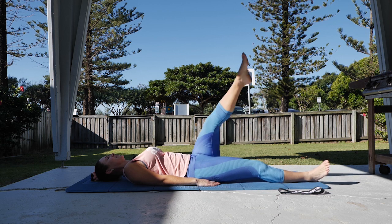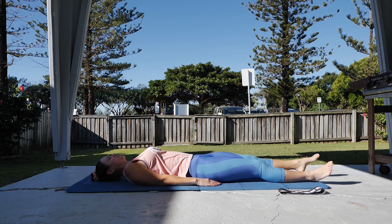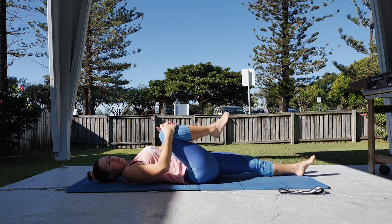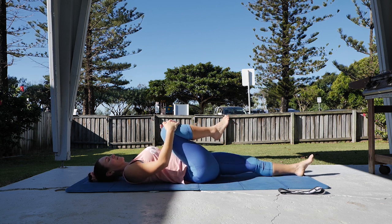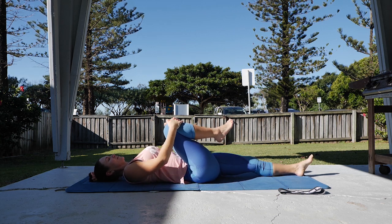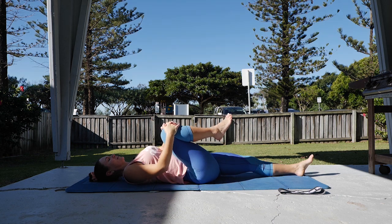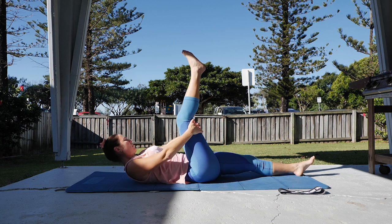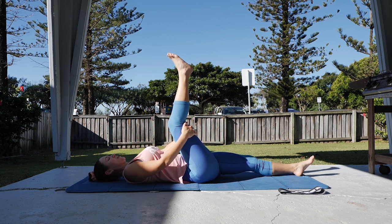One more that direction and then back the other direction. One more. All the way down to the floor, change other side — knee to chest first, slight rock side to side. Then foot going up and pull that leg back towards you and hold and stretch.